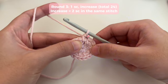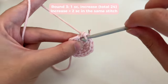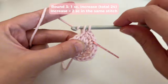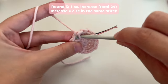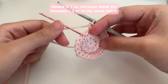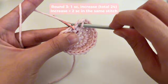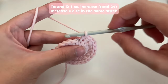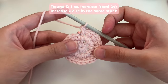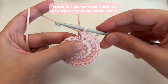The pattern for round three is one single crochet and then an increase. An increase is just when we insert two single crochets in the same stitch. So we've got our first single crochet, then in the next stitch we do an increase — two single crochets in the same stitch. Repeat this pattern all the way around. A quick way of knowing if you're on the right track is if your round ends with an increase in the last stitch — then you've got the right stitch count.